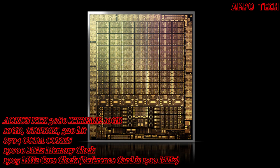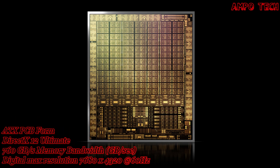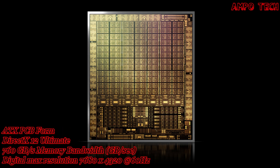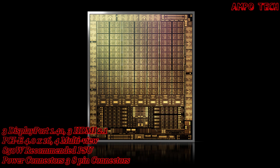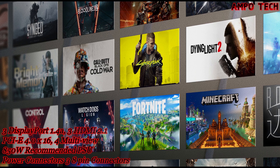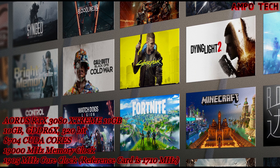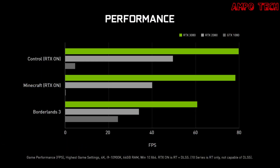This graphics card features the all-new Nvidia Ampere architecture, delivering the ultimate gaming experience with advanced second generation ray tracing cores and third generation tensor cores with greater throughput. Experience the biggest blockbusters like never before with the visual fidelity of real-time ray tracing and the ultimate performance of AI-powered DLSS.